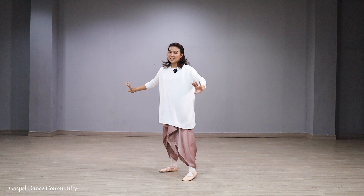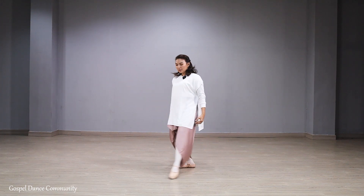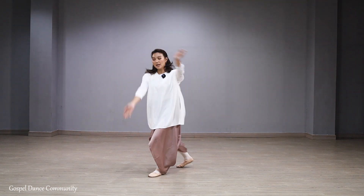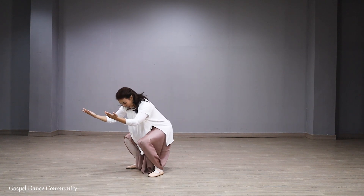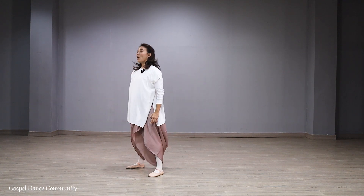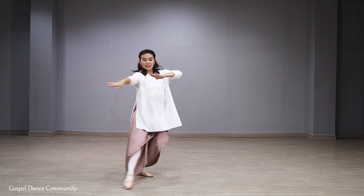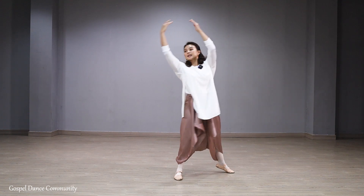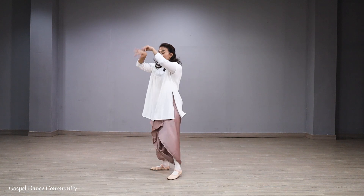Kiri terus. Aku ulang sekali lagi ya. Seven, eight. One, two, three, four. Five. Six, and seven. Eight, and one, two, three, four, five, six, seven, and eight.